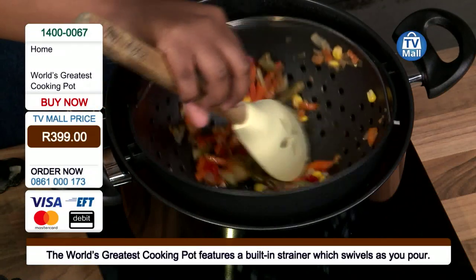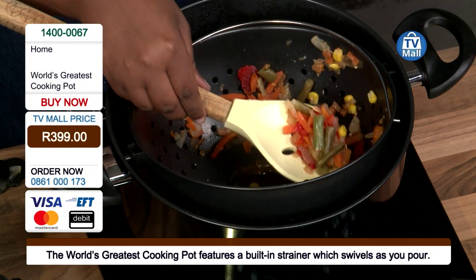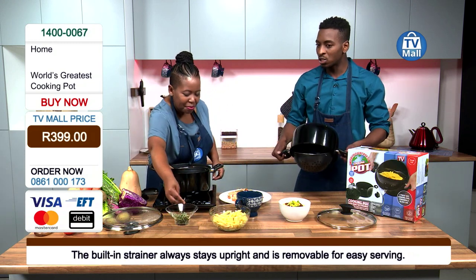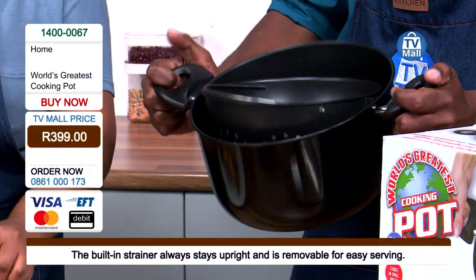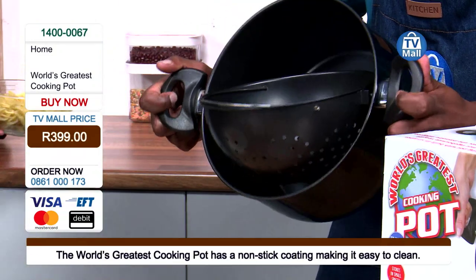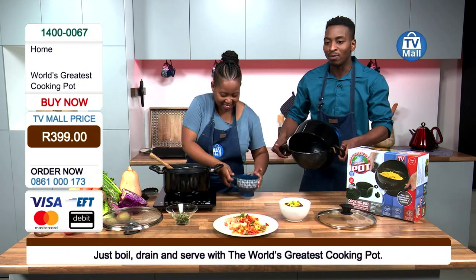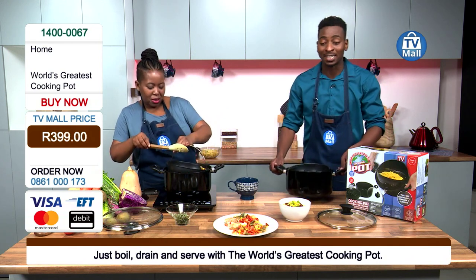Whether it is vegetables, whether it is pasta, or even that beetroot that we normally boil overnight to make salads — what I love about it is that the strainer stays upright. So no matter how much I try to move this pot, it stays upright. If you have pasta or veggies in there, it's going to stay upright. You're going to be able to just effortlessly remove all of that water — especially hot boiling water that could actually harm your skin if you're too close to it. With this, you are able to just swivel it away and remove all that excess water.